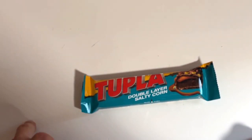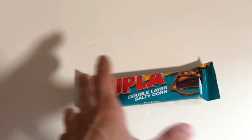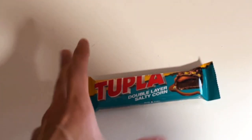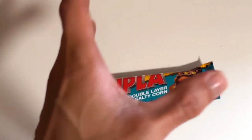Double layer with some salty corn. So today we have some new chocolate bars by Cloetta, Dupla brand here, double layer with salty corn.